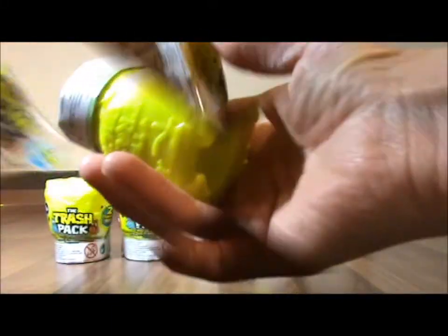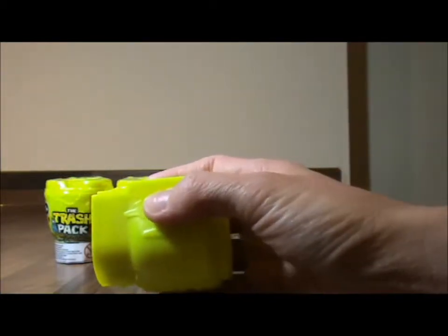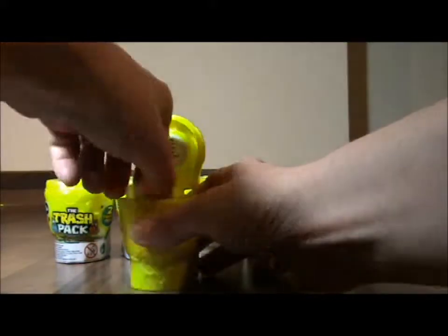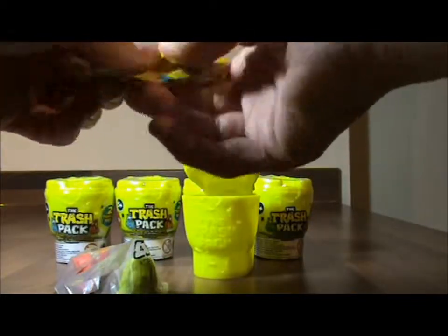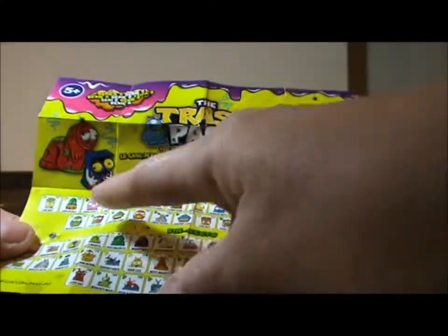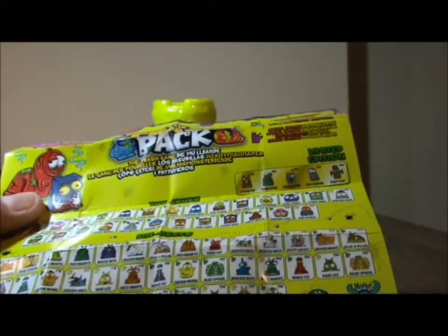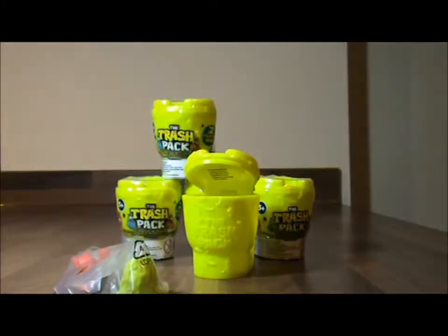Inside there are two trashes. I wonder if we're going to get any limited editions or special editions — I'd like to at least get one of them. It's a funny little toilet, isn't it? So let's try and open it. There's a little leafy thing there. Let's open it up and see what's inside. Look at the lid! It's pretty cool, isn't it? So inside we have one trashy, two trashes, and the most important thing is the leaflet.